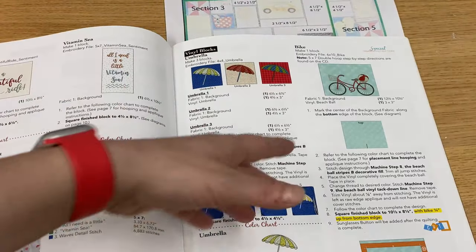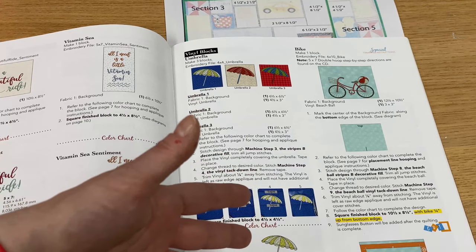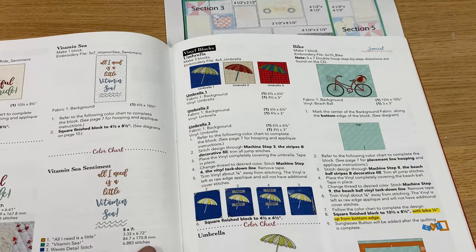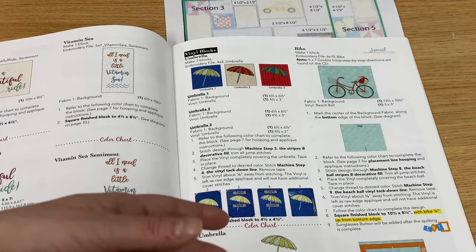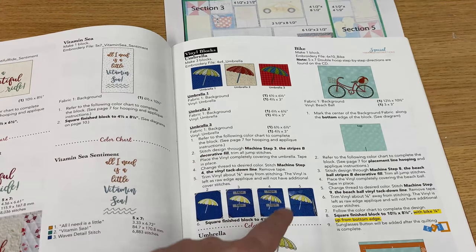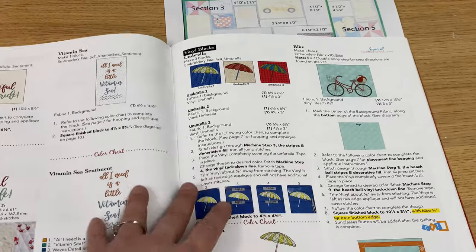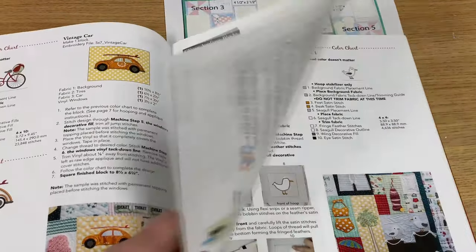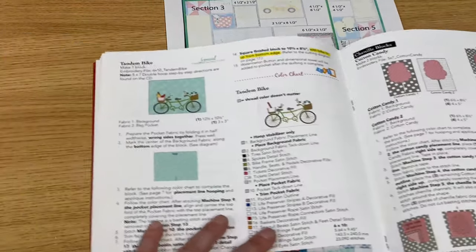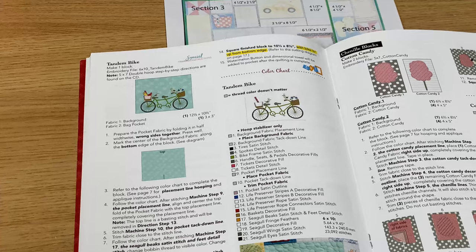Our first bicycle — there's nothing really special with it. We're going to do it all in one hoop on our Bernina 880. However, we do have to add a little vinyl beach ball. If you do not have a machine that can accommodate a five by seven size embroidery, there are instructions on the CD in your Vintage Boardwalk pattern to make this one a two hooper as well. There's also another bicycle — the tandem bike, on page 24.